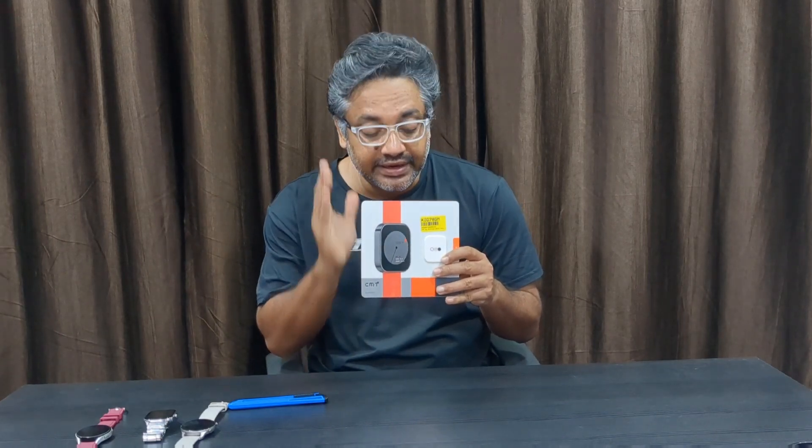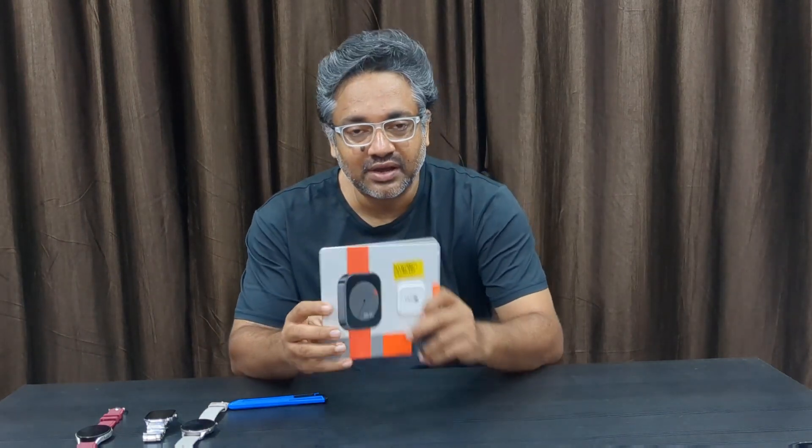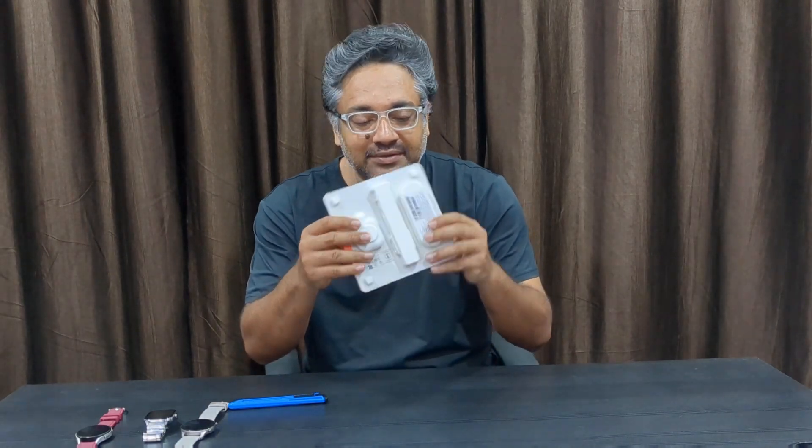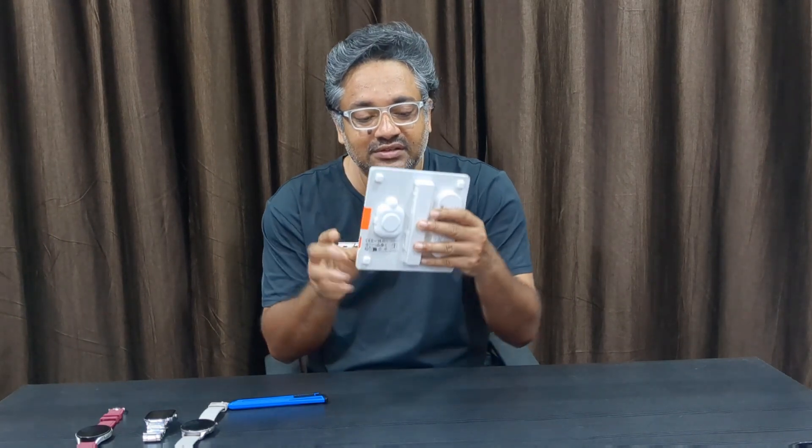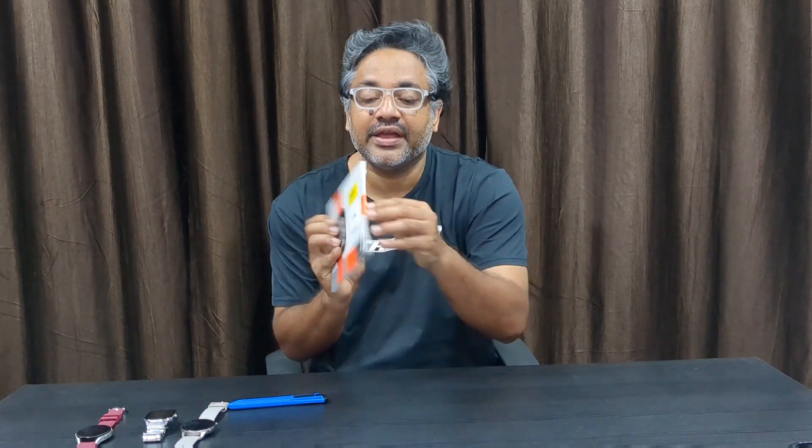It may look a little bit toyish but I love the style of this watch. When it came I was pleasantly surprised by how it's packed — stupendous packaging which I've never seen for an electronic product. This is the packing of the Nothing Watch Pro — very thin — and then we have the watch and the charger.